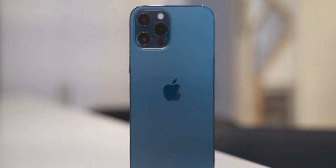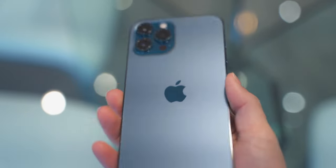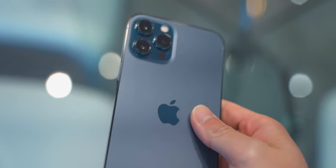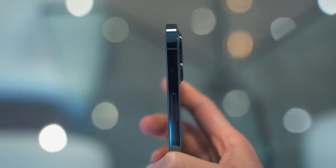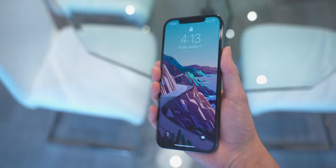Let me just get this out of the way — I love the design of the iPhone 12 Pro Max. But it's not just the iPhone 12 Pro Max; it's the rest of the iPhone 12 lineup because Apple finally brought back these straight edges on the side of the phone. The back of the phone has a matte glass reminiscent of the iPhone 11 Pro series. The stainless steel borders are a fingerprint magnet, but I use a case, and this combination of materials is just so beautiful and elegant.